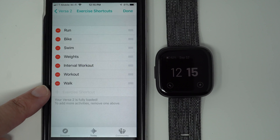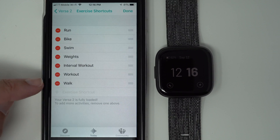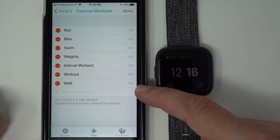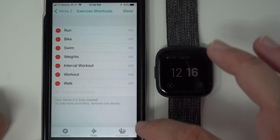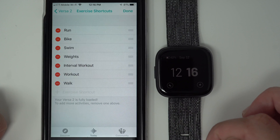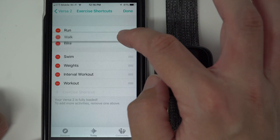You'll see that it adds Walk to the bottom of the list — this would actually be the last thing you swipe to on your Fitbit Versa 2. So if walking is something you're going to use the most, it makes sense to have it be the first shortcut. To change the order, on the left side you'll see three lines. Press and hold and then drag to your desired position — I'm going to drag Walk to the top.